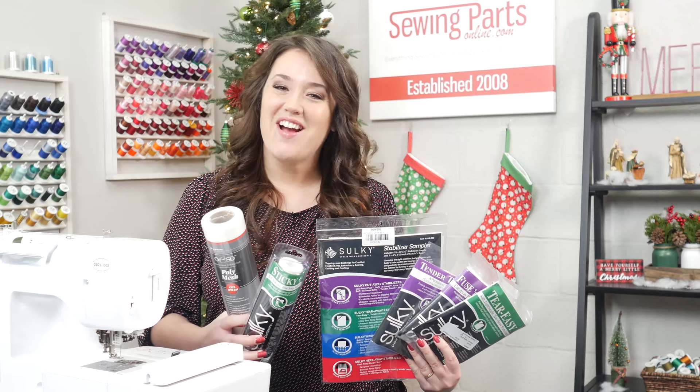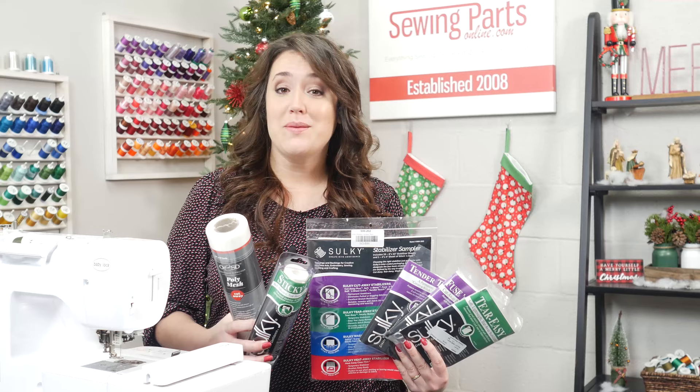Welcome everybody. Today we are on episode two of our Beginner's Guide to Embroidery. We are going to be talking about stabilizers.